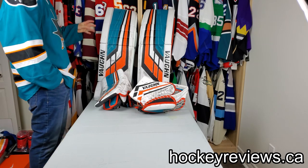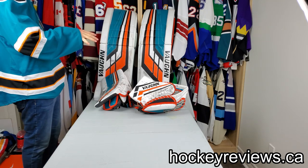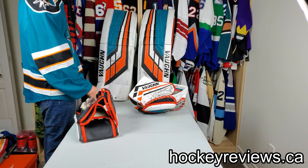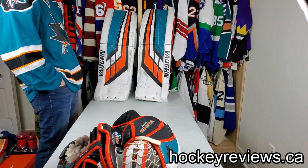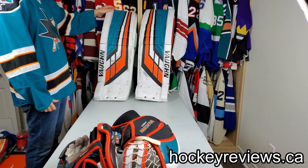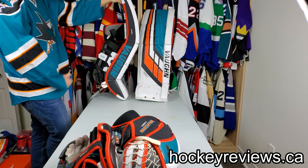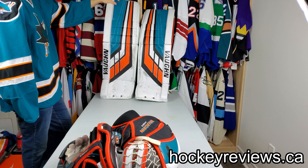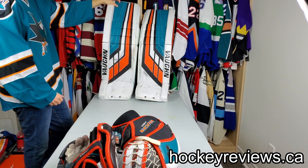Hi, I'm Matt from HockeyReviews.ca and this is the Vaughn VE8 set - kind of a snapshot review. There'll be different videos for the blocker and the catcher after this one; this one will just be for the pads. I got an opportunity to use these - they are pro returns for Martin Jones back when he was with Vaughn. Check out those other videos for the gloves and the blocker. This is a loaner set that Vaughn lends out for VE8 demos, so if you want to demo one when you ask and it's your size, this is the set they use.